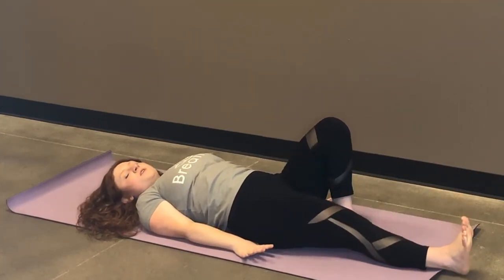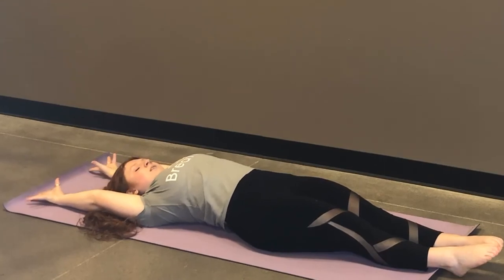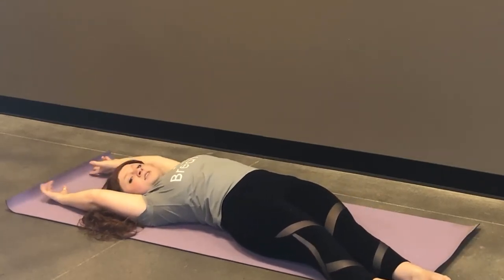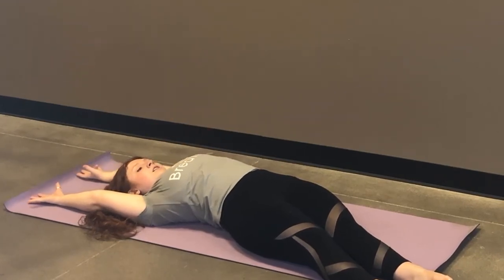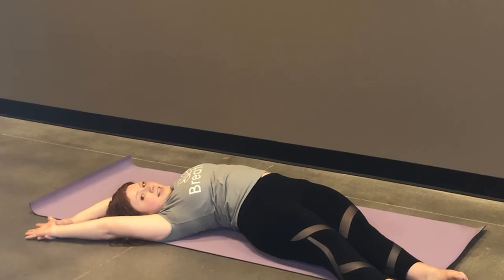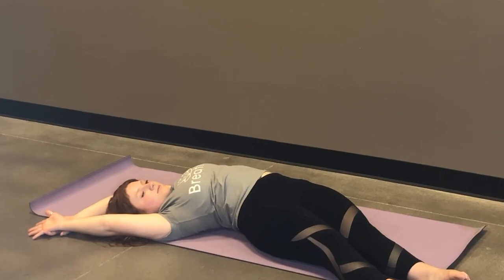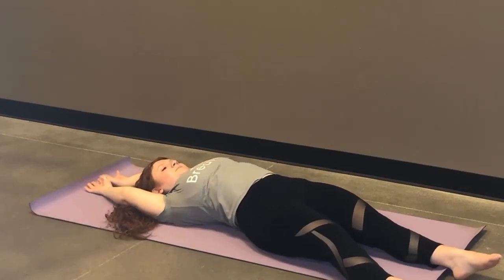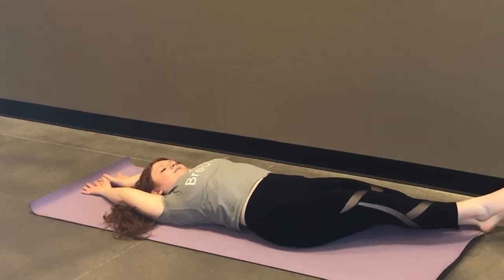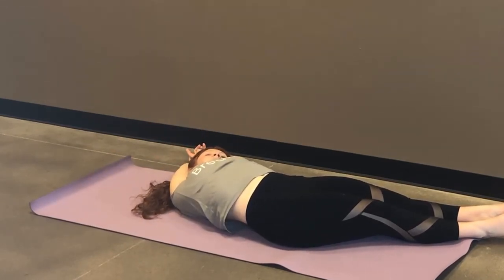Extend both heels towards the front of your mat. If it's more comfortable to have both feet on the mat, you can modify. Extend your arms above your head. Walk your feet over towards the right corner of your mat. If this is good and you feel enough of a stretch in your left hip, you can stay here. If you want to take it further, start to walk your upper body towards the right side as well. We're feeling a lengthening in the left side but keeping the right side nice and open. Three breaths. To make your way back through center, start with your upper body and then your lower body. Walk the feet over towards the left corner of your mat — stay here on the other side, or take your upper body over too. Maybe the two sides feel different.